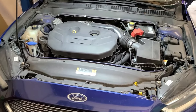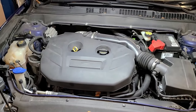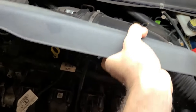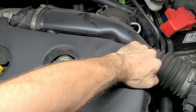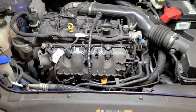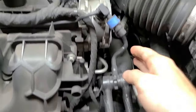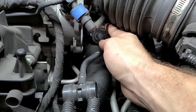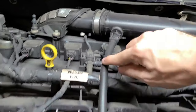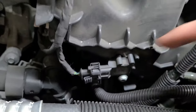Now we'll proceed with replacing the tank purge valve. First, we're going to pop the hood and remove the engine cover to give better access to what we'll be working with. The tank purge valve is right here, but when you order it, it comes with all of this assembly plus two more connections down by the throttle — they're somewhat tricky to get to, but I'm going to show you how.